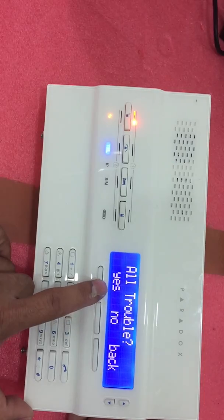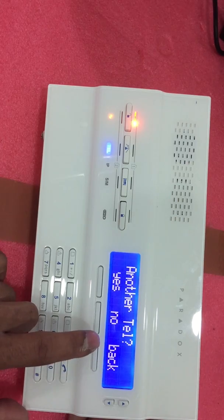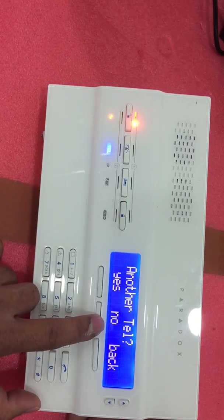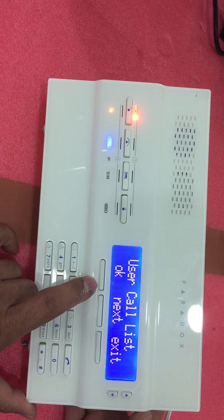For All Trouble, make it Yes. If you wish to add another telephone number, follow the same steps as Telephone Number 1. If not, just make it No and press OK.